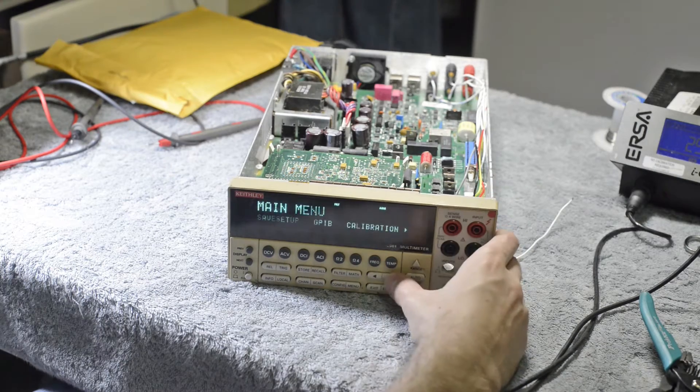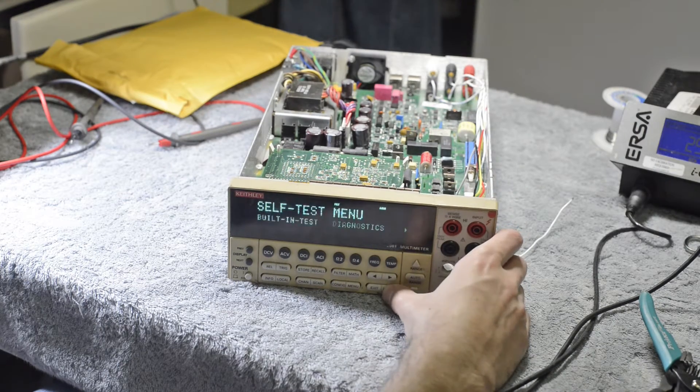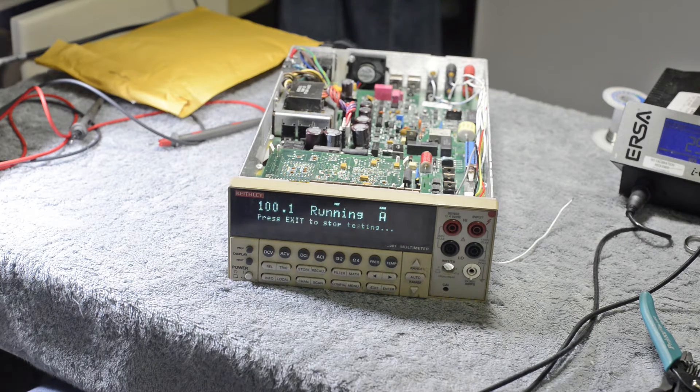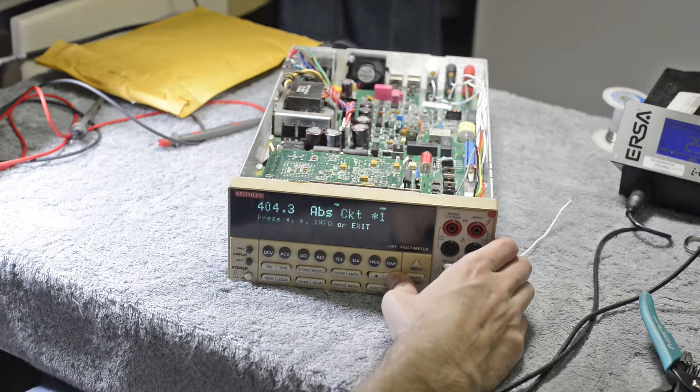I can run the self-test and show you what's going on. And here we go — 400 serious errors, many of them. Almost every single one.